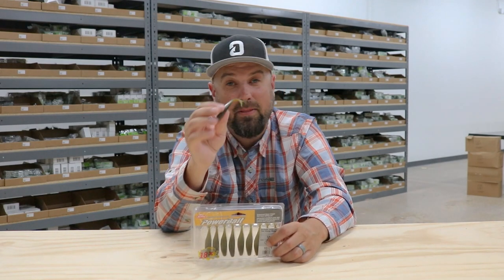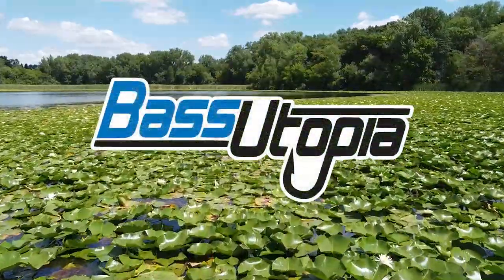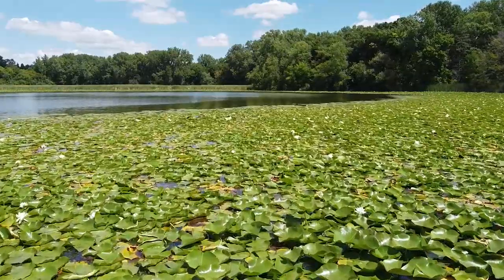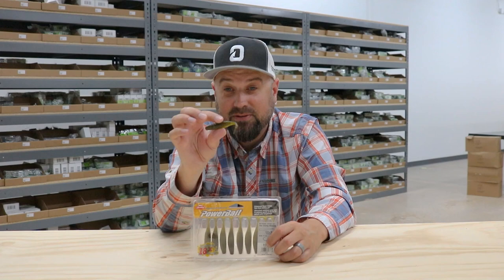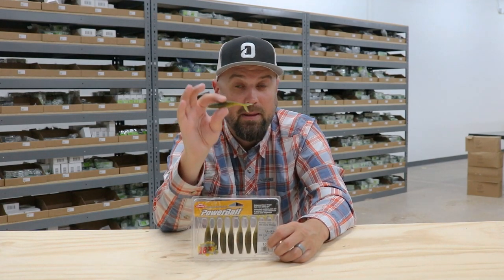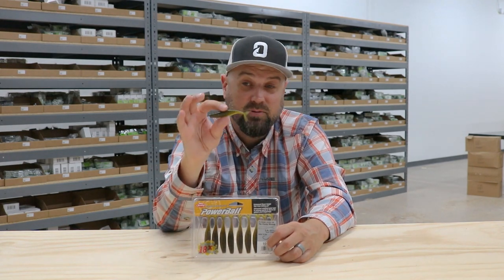This is all about the Berkley Powerbait Champ Minnow. This is a drop shot bait developed by Berkley in partnership with Jordan Lee, who is one of the most accomplished young anglers in the history of bass fishing.